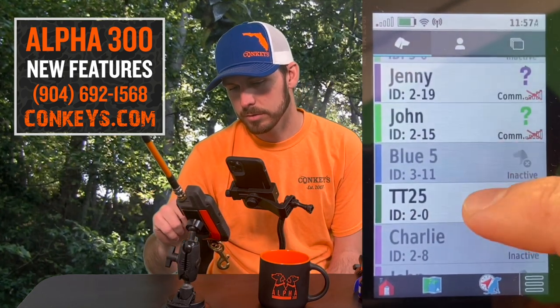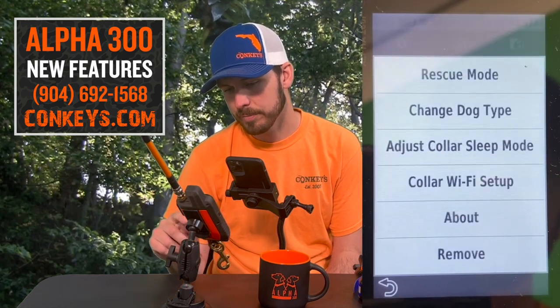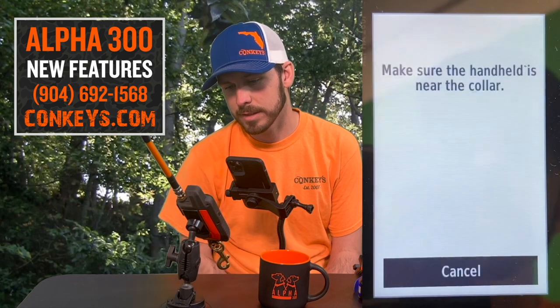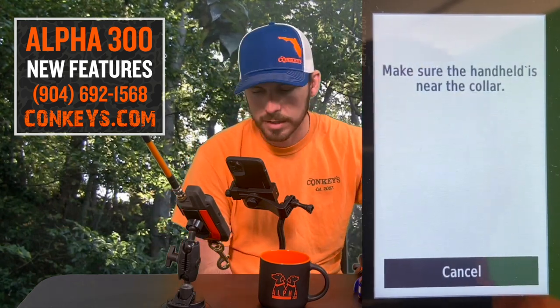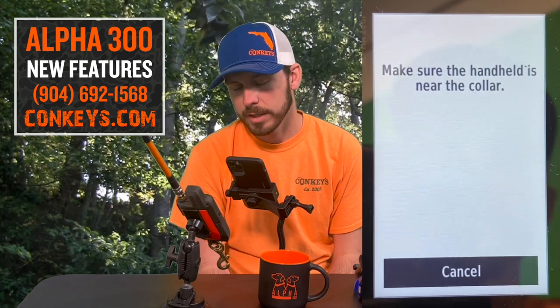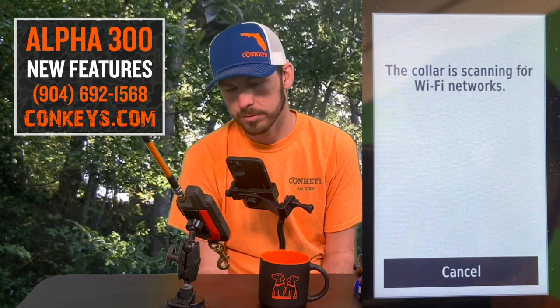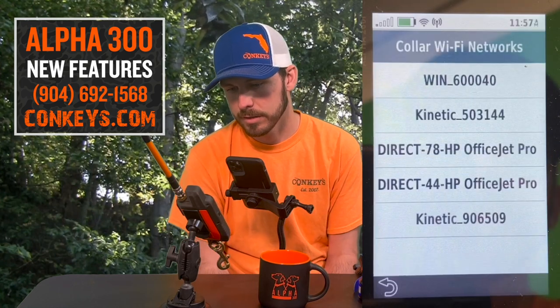We're going to dive into how to do it. You'll go straight to your dog list, go down to your TT25 — which I have labeled — and click the three lines on the far right. It'll say 'Collar Wi-Fi Setup.' It's going to say make sure the handheld is near the collar. You can turn on your collar at that point and do all of this inside — there's really no need to be outside.